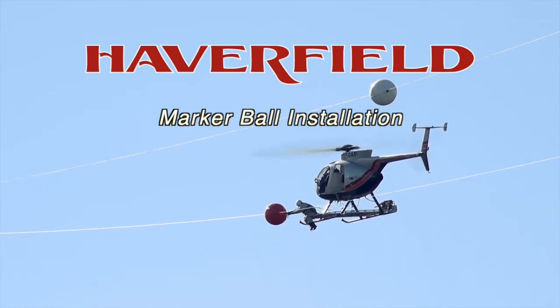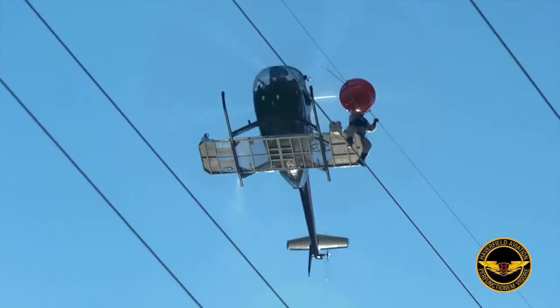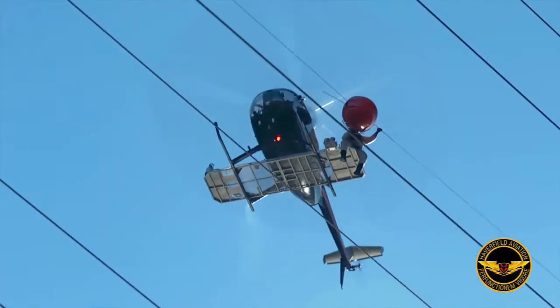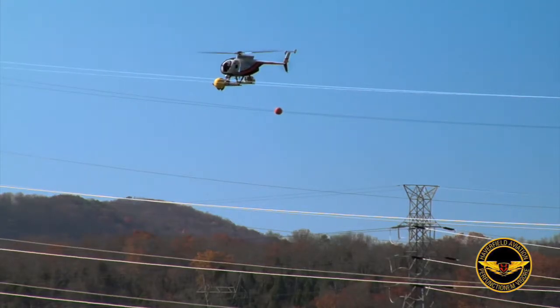At Haverfield, another service that we provide is the installation of new hardware, such as these 36-inch marker balls to prevent helicopters or low-flying aircraft from hitting the overhead ground wire.